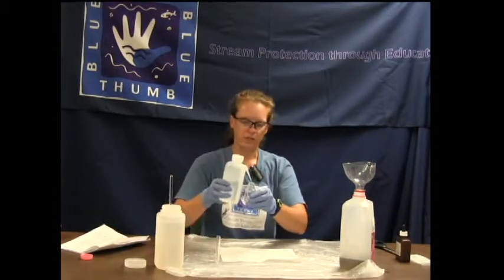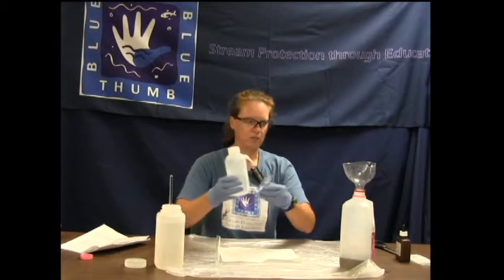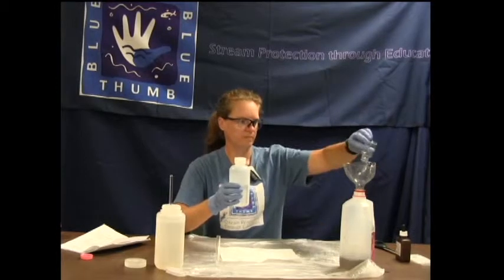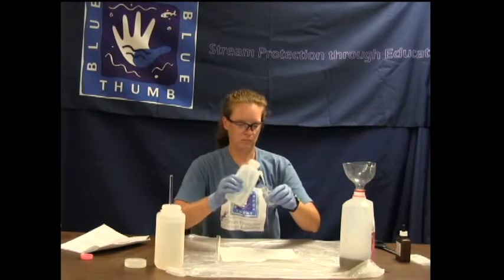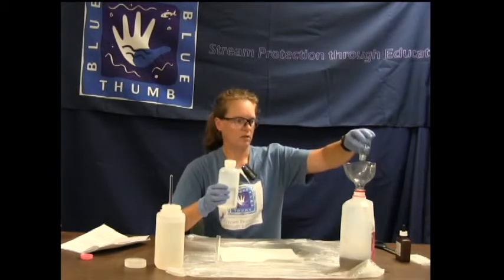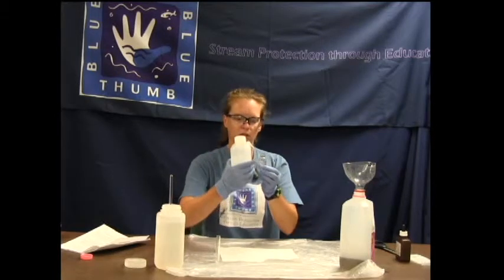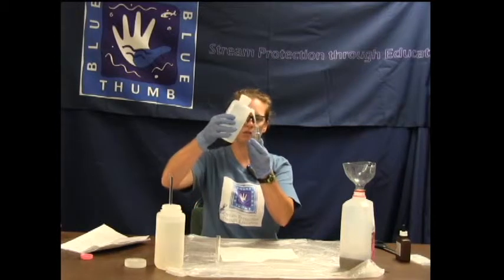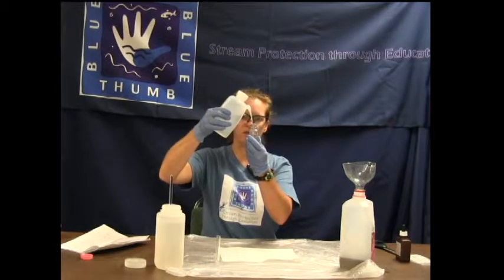So always do the blank first. Rinse the square mixing bottle three times with deionized water. Then fill it up to the 23 line — that's the top line on the square mixing bottle — with deionized water. Always fill at eye level.